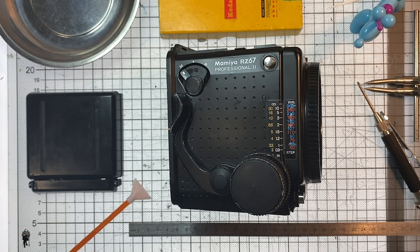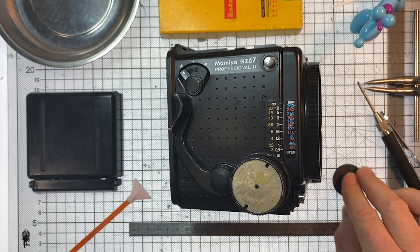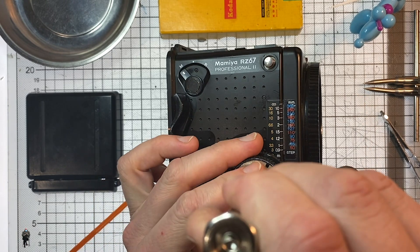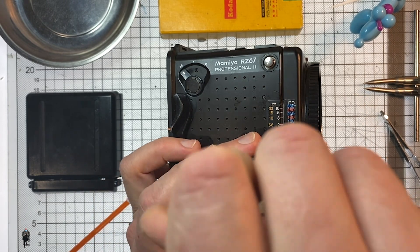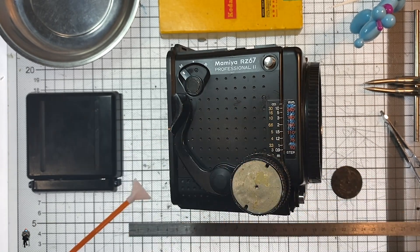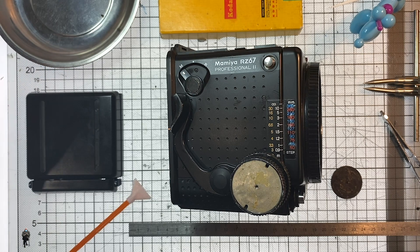Here we go. First off, let's get rid of the focus knob cover on the right-hand side of the camera. Underneath there is a little screw in the middle — get your JIS screwdriver, don't use any others, they won't work. Put that in my magnetic dish.